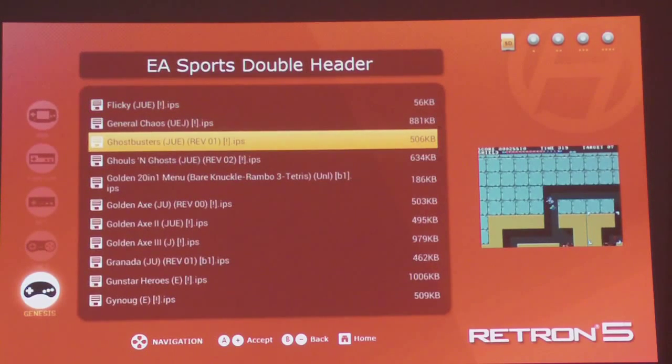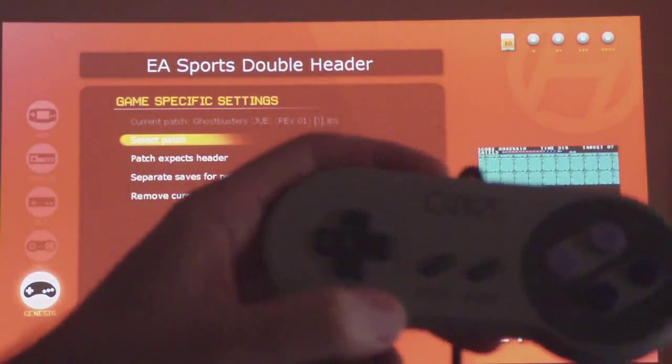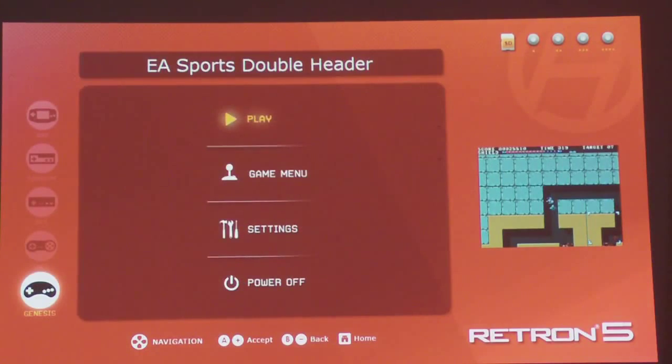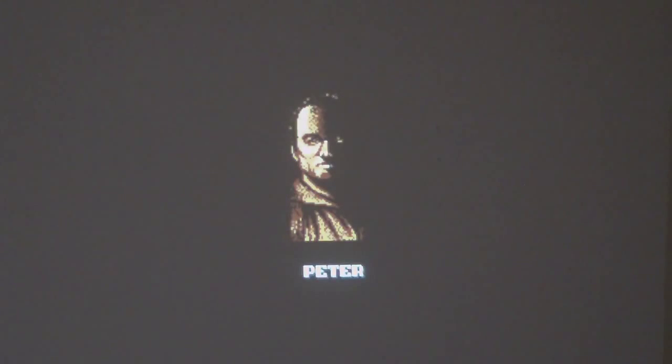Let's have a quick look at Ghostbusters. I've selected the patch using the SNES third-party pad. You go to Select Patch, choose it from the SD card, and it's patched — you can see at the top it says Current Patch: Ghostbusters. Then you go back to the main menu and hit Play. The sound is pretty much perfect depending on your sound system — I've not got the speaker settings quite right here, first time using a projector.